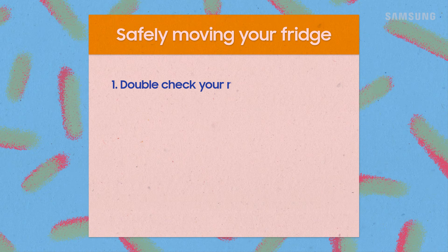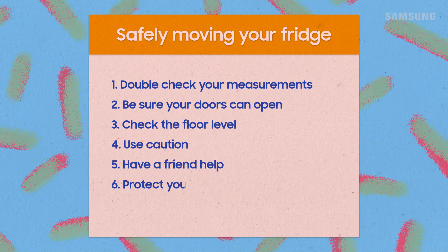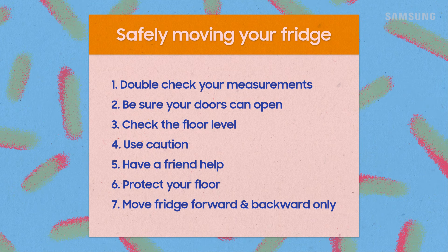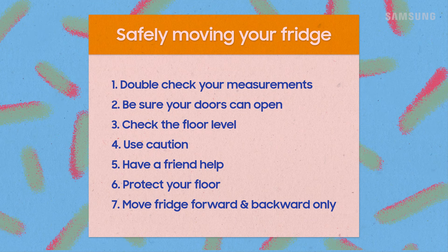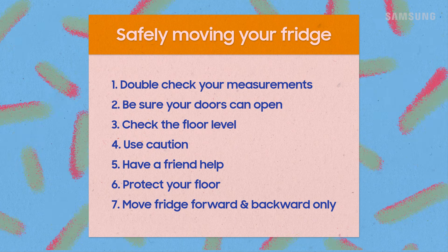Okay, to recap: when moving your new fridge, be sure to double-check your measurements first, including space for your doors to open. Check the floor level and grab some shims if you need them. Use caution when you move. Be sure to protect yourself and grab a friend to help you out. Protect the floor with cardboard or linoleum. And only move your fridge forward and backwards.